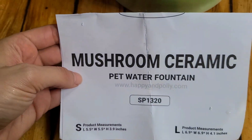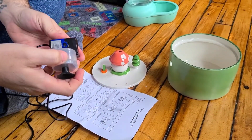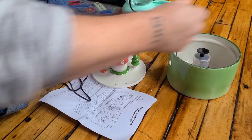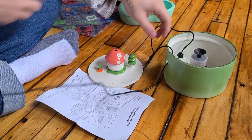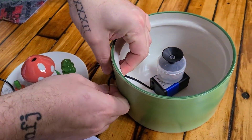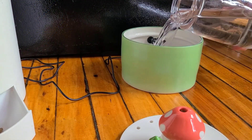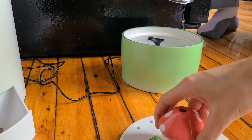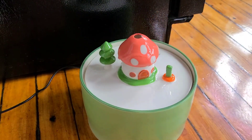Happy and Polly sent me this adorable mushroom ceramic pet fountain. It was super easy to set up — it comes with a few pieces that you attach for the pump, stick it in the bottom, and feed the wire through the hole. You want to make sure the hole is nice and plugged up so you don't get any leaks. This ceramic water fountain is so cute — I was surprised by how much water it holds. It's the perfect size for our two cats.